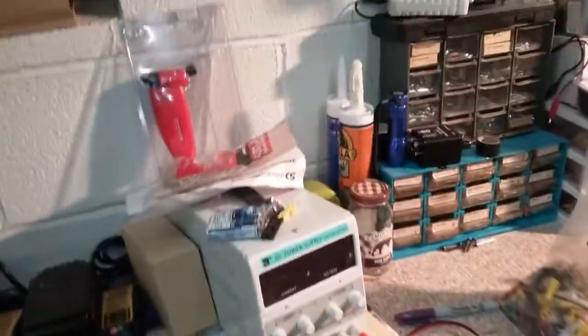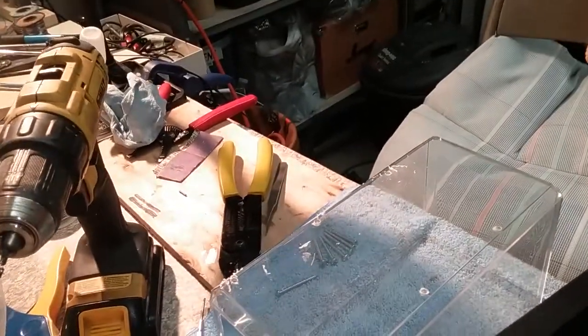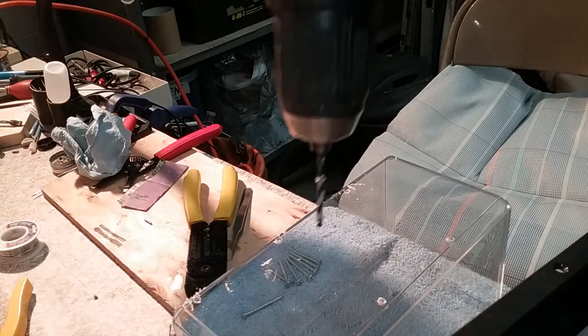I gotta wait to actually get the rest of them done, but what I had to do is go back in here — let's see what I'm doing here — turning out these holes.